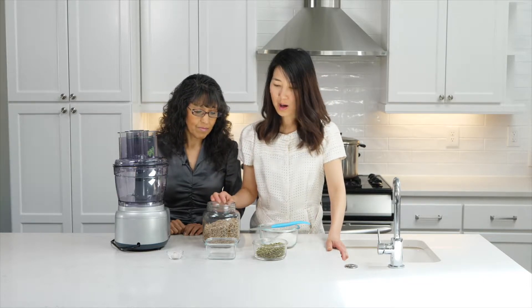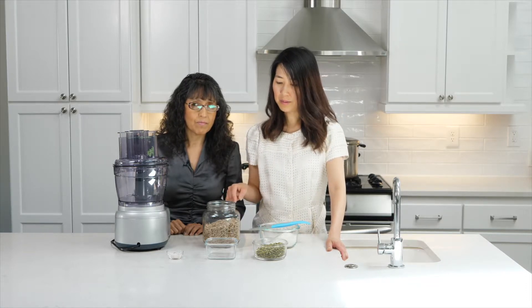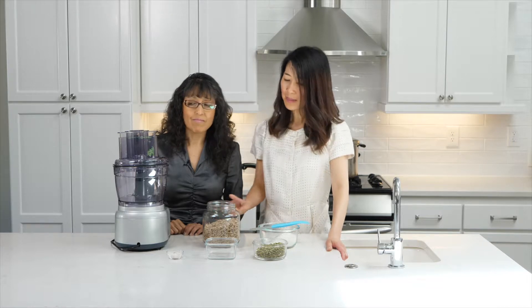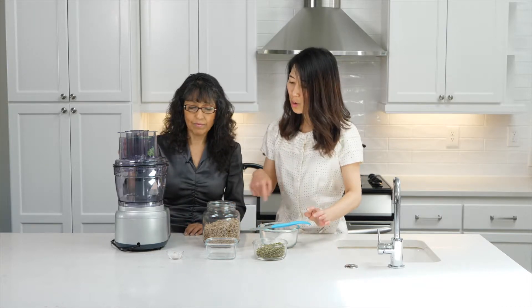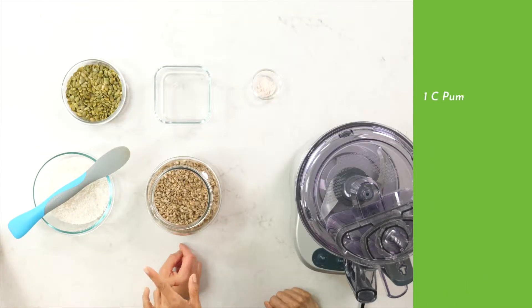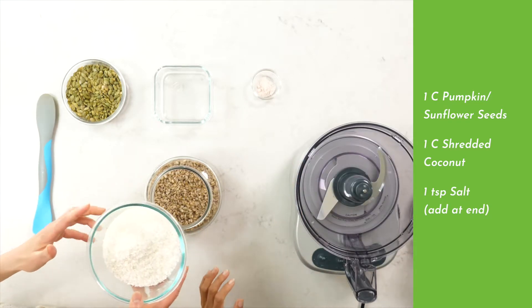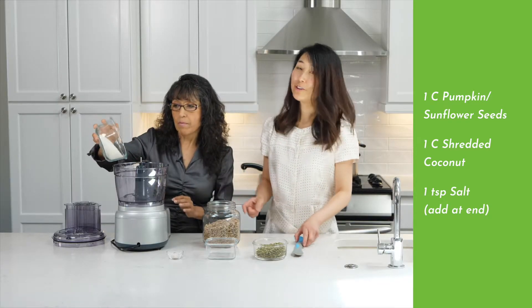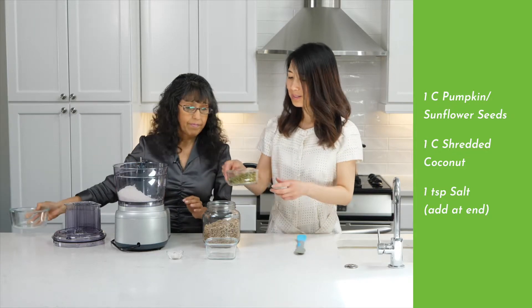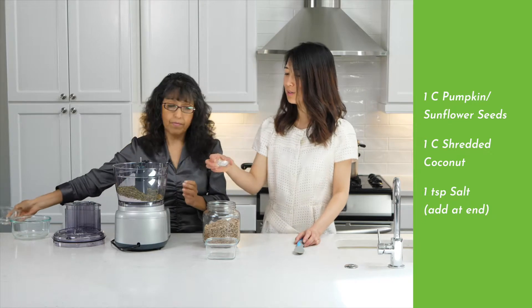Today we're going to make this from the pumpkin seeds, but I just wanted to show you the pumpkin and the sunflower seeds. So we have one cup of pumpkin seeds and one cup of shredded coconut — that makes it taste super great. One cup of coconut and one cup of pumpkin seeds that have already been soaked overnight.